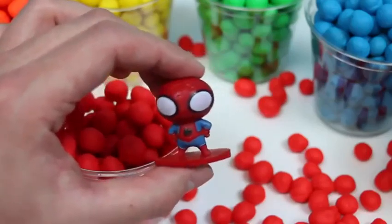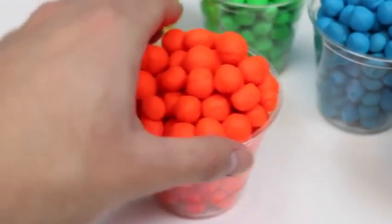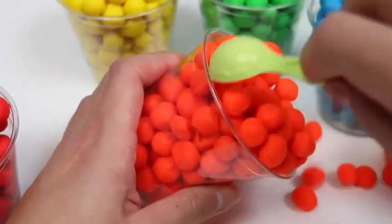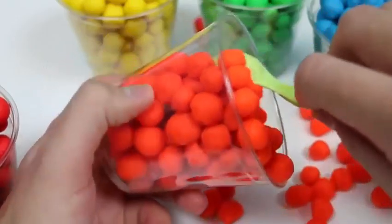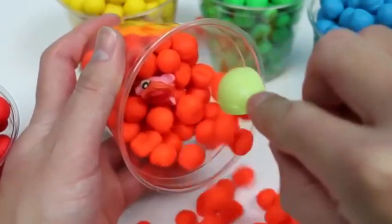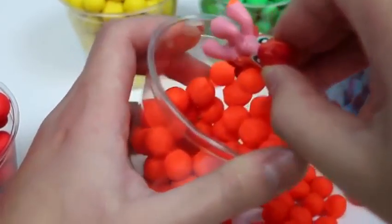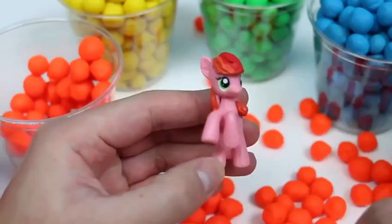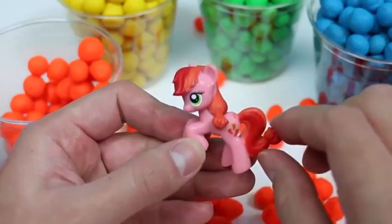I think he added a few pounds! Don't make me shoot you with my web! Let's check out the orange Dippin' Dots! Let's scoop it out! We got a My Little Pony character! It's Pepper Dance! Her hair matches the orange Dippin' Dots!